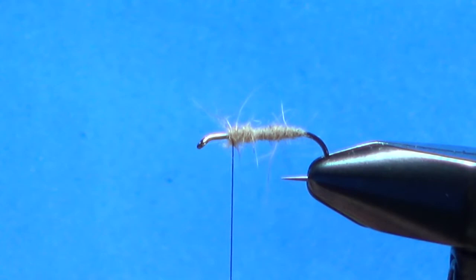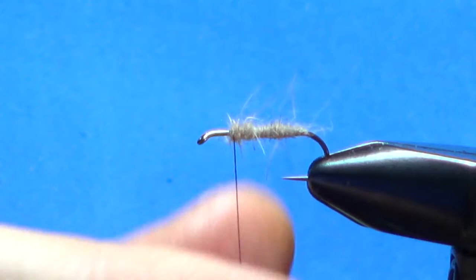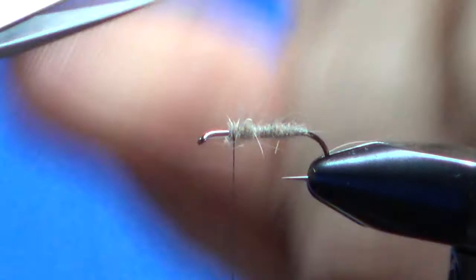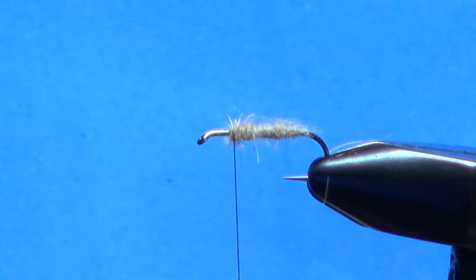It's a little bushy — pull some of these loose fibers out if you want, trim them off. Give them a quick little trim. There's going to be a wing on it up here, so we don't necessarily want these getting in the way, though they probably won't.